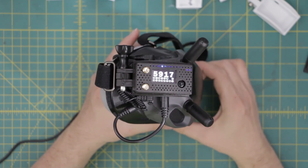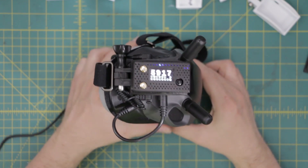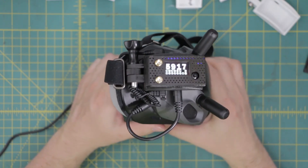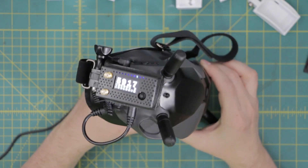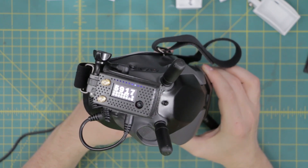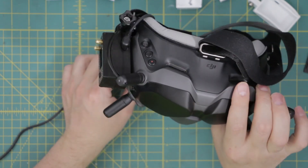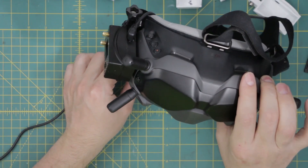Hi everyone, welcome back to Jake's Bench. Today we're looking at this adapter that I remixed off of some designs off of Thingiverse to mount the URUAV Fatshark module adapter to the side of your DJI digital FPV goggles.